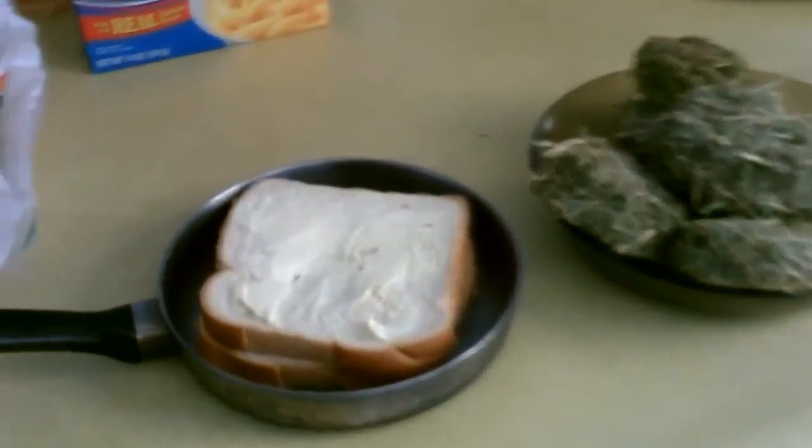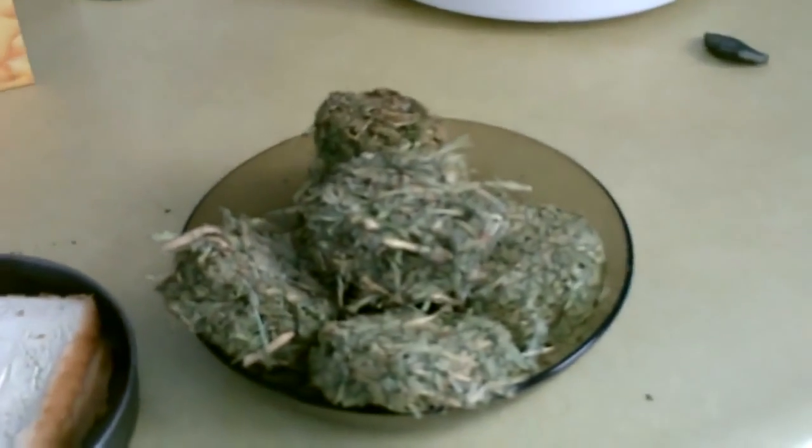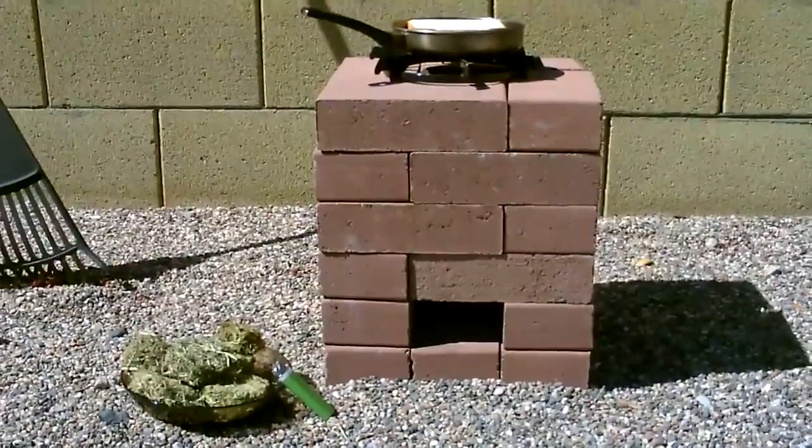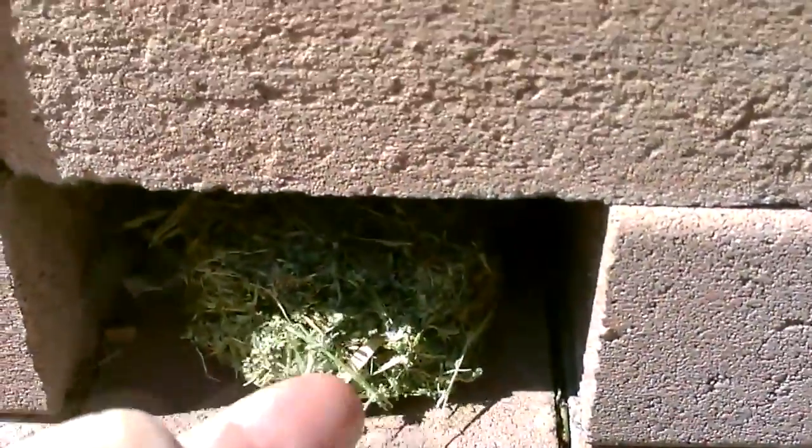I'm going to go ahead and cook this grilled cheese in a rocket stove using these biofuel biscuits. Hopefully you can see the coals and how it's burning slow. I'll go ahead and add another one here, just gently press it up against it like that. That'll get the backside going and use a lighter on the front.